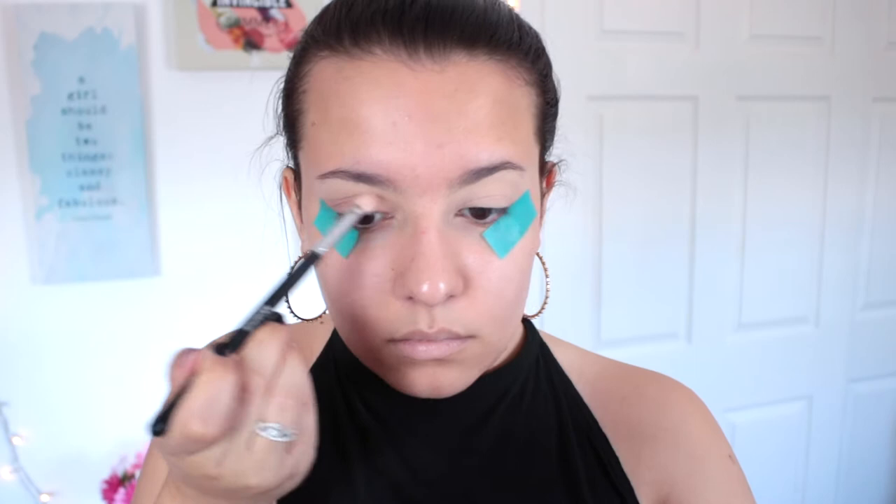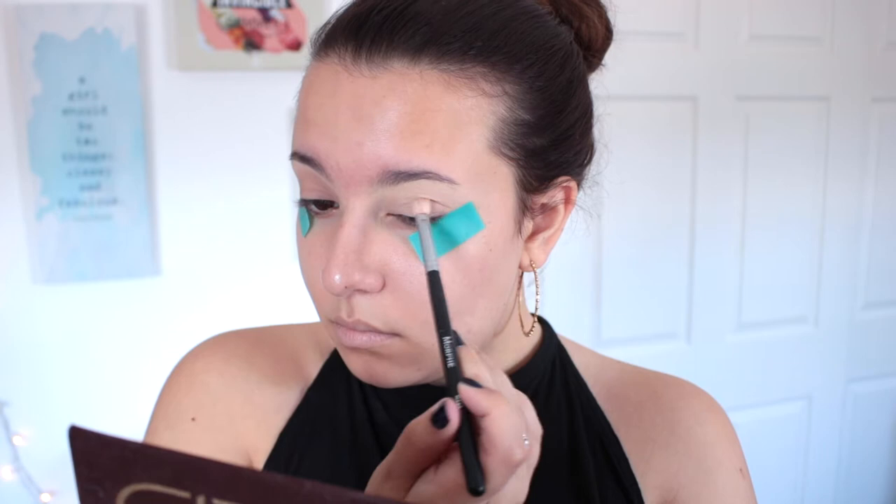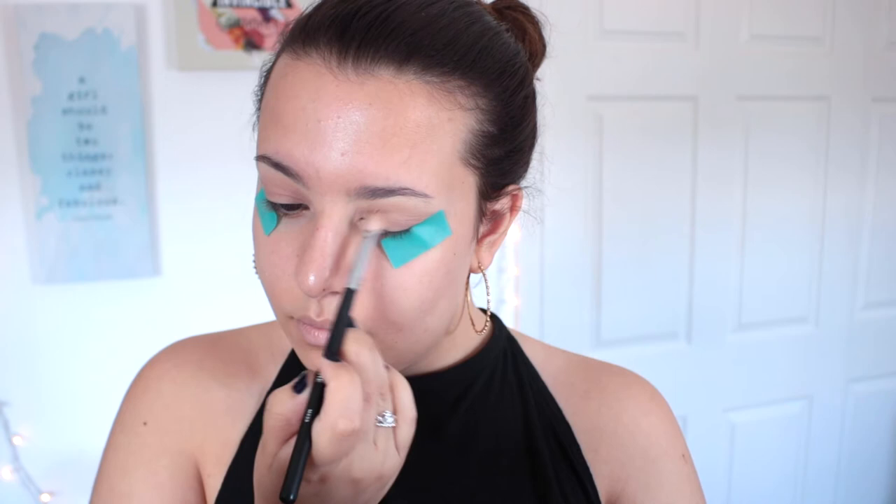Getting started, I'm going to begin with the shade Naked from the palette, running that through my crease. I want to do something bronzy and glowy, and I decided to turn this into a halo eye, so I'm using that as my transition shade, focusing it on the outer corner as well as the inner corner of my eye.